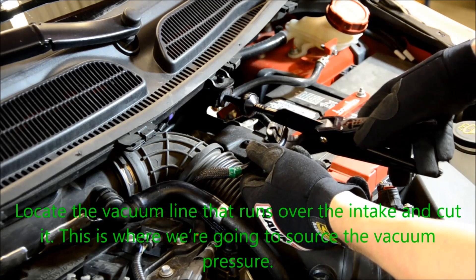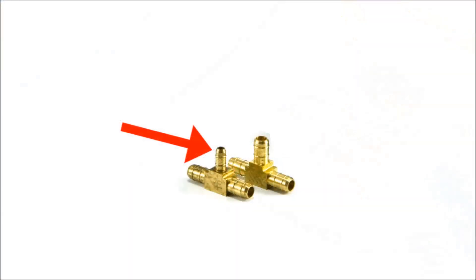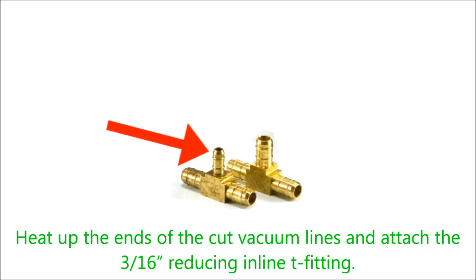Locate the vacuum line that runs over the intake and cut it. This is where we're going to source the vacuum pressure. Heat up the ends of the cut vacuum lines and attach the 3/16th reducing inline T-fitting.